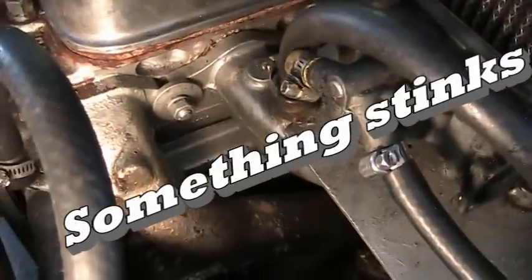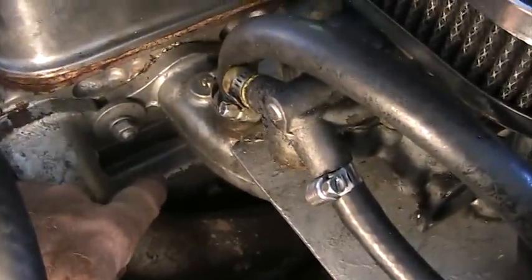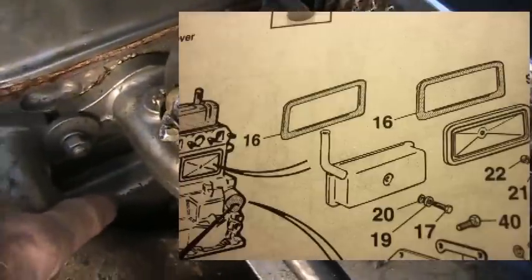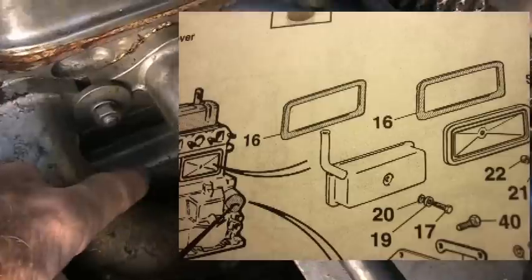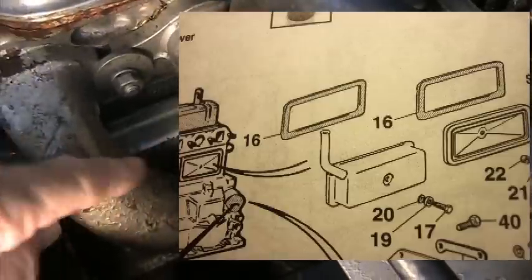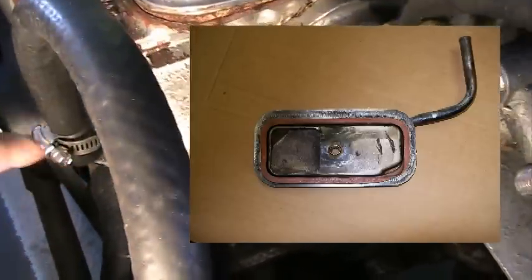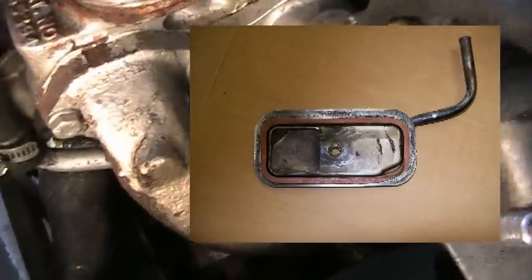Unfortunately, when it breathes, it's got bad breath. This right where I'm pointing is a cap that is over the breather area. Inside of that cover is some wire mesh type material that kind of contains the oil from getting up in it as it's trying to get a breath of air. The air comes up through this tube, and then usually you have your emission control plumbed into it.